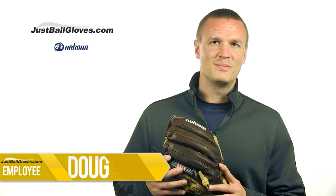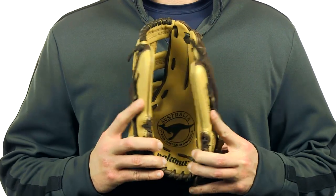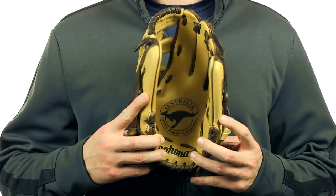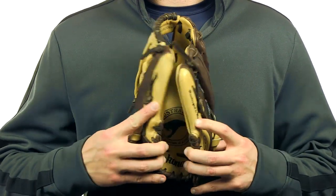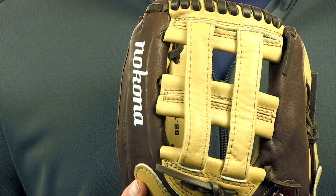Hey guys, this is Doug with JustBallGloves.com and this is the 11 ¾ inch Buckaroo series glove from Nakona. The Buckaroo is made with pride in Nakona, Texas from two leathers. It features a sandstone leather on the palm and web and a lightweight yet durable kangaroo on the back.